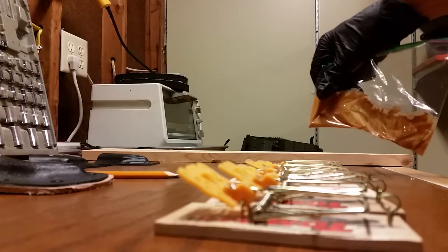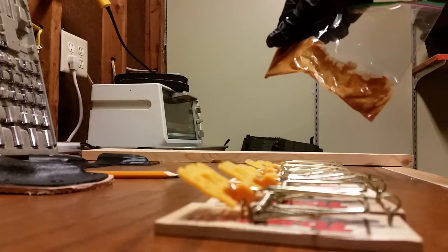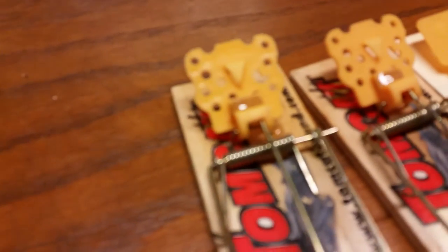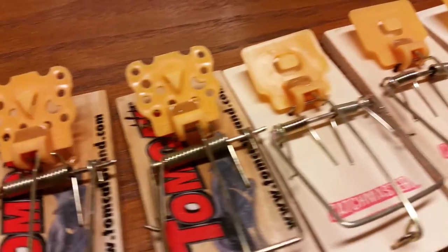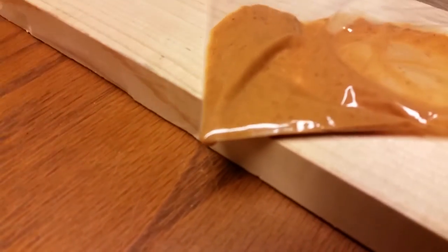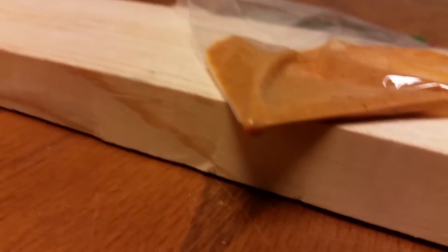So there you go — there's a piping bag mousetrap filler setter, whatever you want to call it. I got all these mousetraps perfectly filled right up to the brim of their little cups. Some I went a little over, but that's okay. And that's all I did — just cut the corner off of the Ziploc bag. Let me know what you guys think. See you guys in the next video.